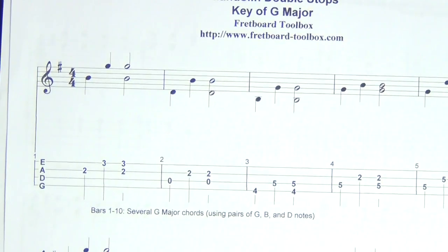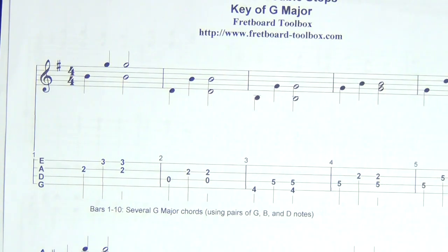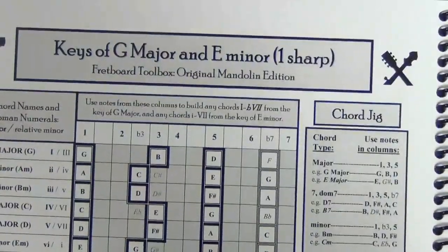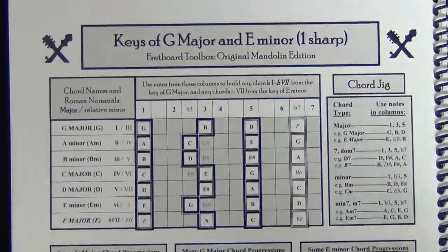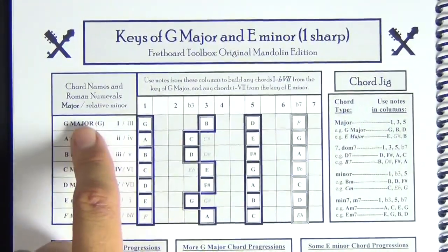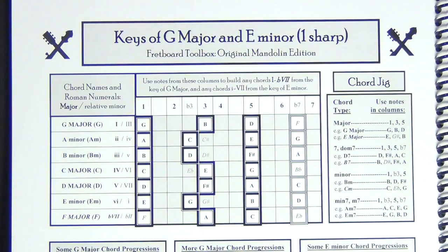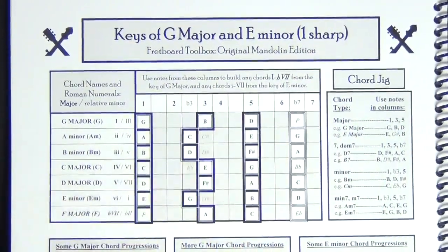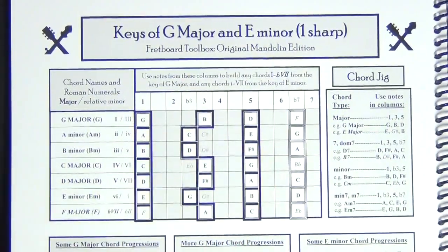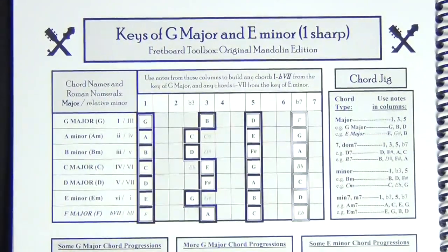Double stops are not something I've integrated into my playing as much as I would like. I've been thinking a lot about double stops lately and wanted to show you how easy it is to see them on a Fretboard Toolbox. The G major chord on every instrument is always built out of the notes G, B, and D. All a double stop is is playing two notes at the same time — so I can play G and B, B and D, G and D, etc.